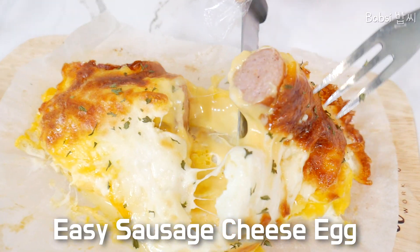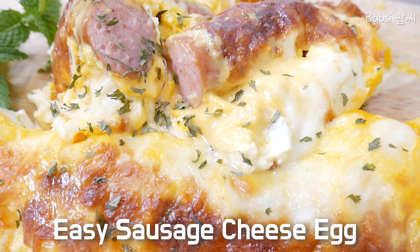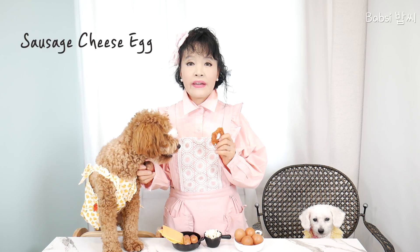Oh, it's so delicious! So delicious! Hot! Hello everybody! Welcome to Babsi Home Cooking Channel. Today I will cook egg sausage.